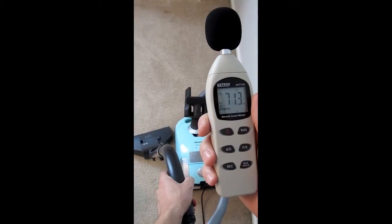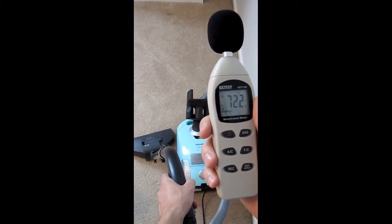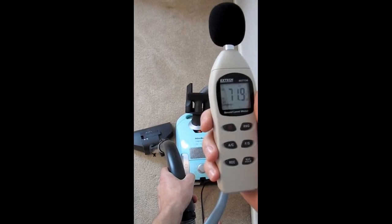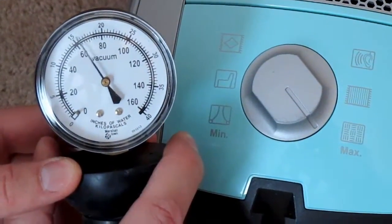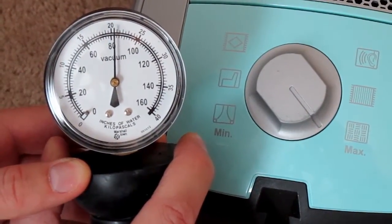The Neptune averages about 72 decibels, which is very quiet for a vacuum. The average vacuum has a water lift of about 70, but on its highest setting the Neptune is just over 80.